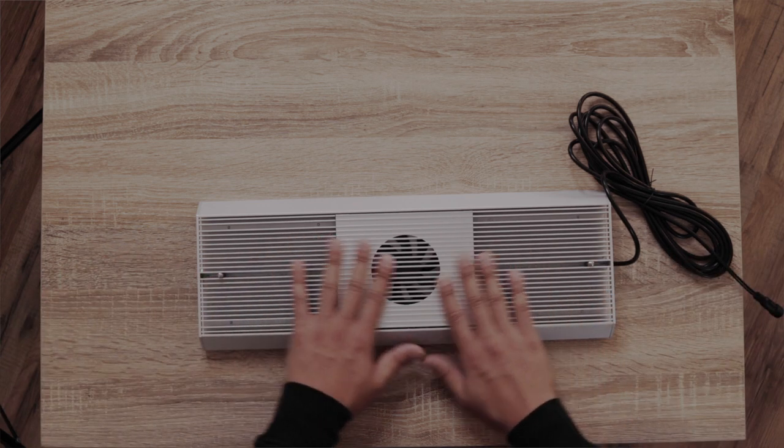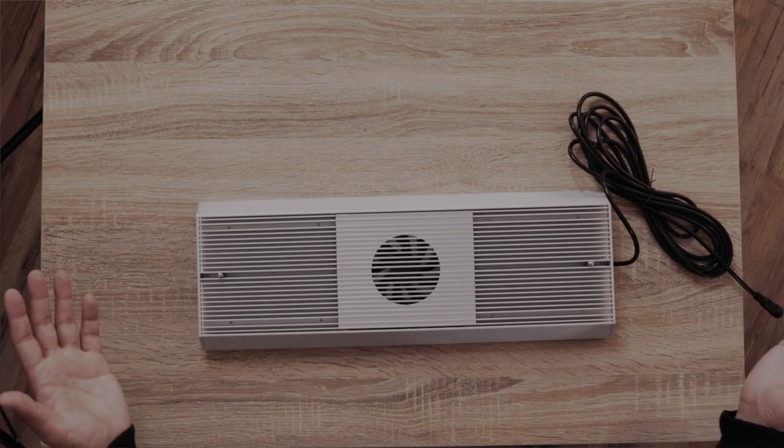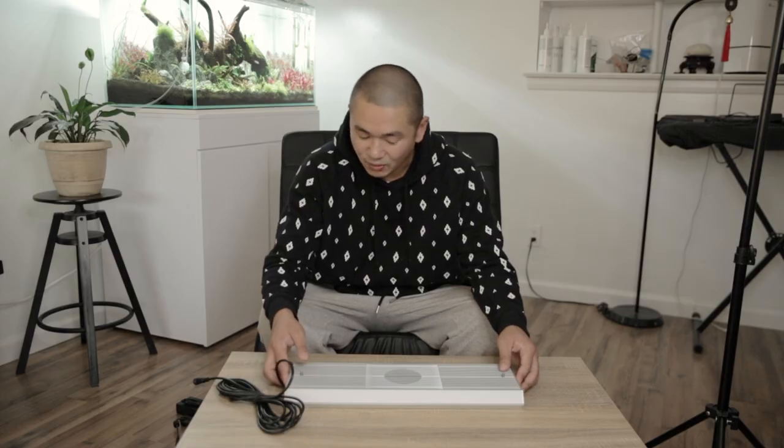My only concern with this light is the coverage across the whole entire tank. To combat that I would really have to dial in on the height of the Vivid 2 to try to cover the whole tank.